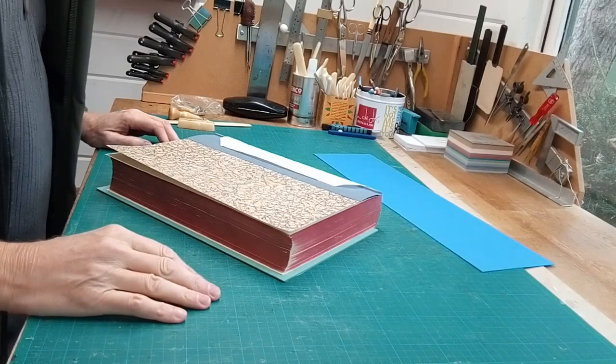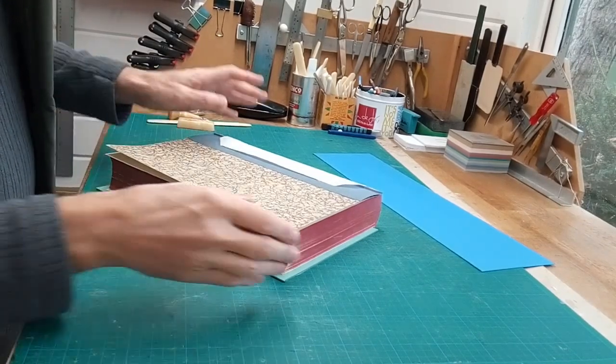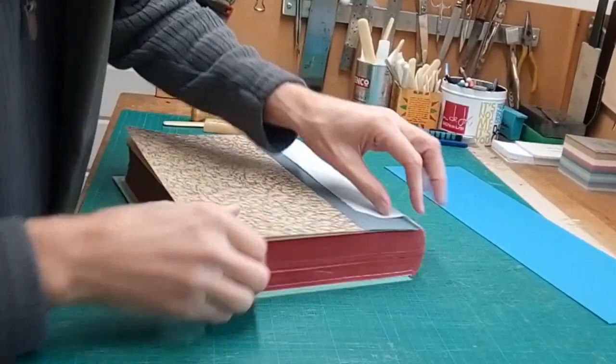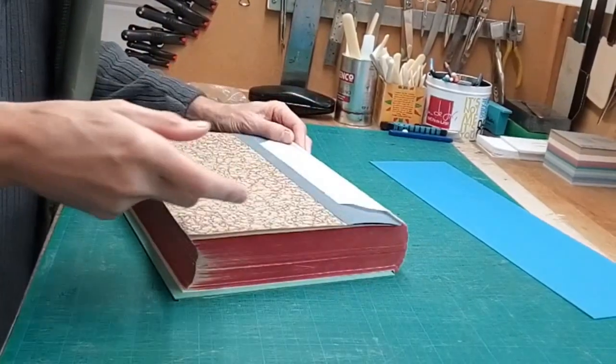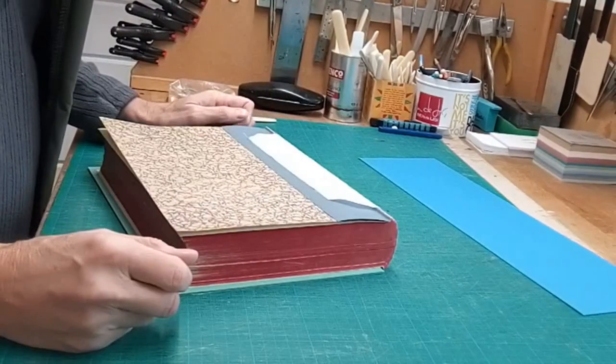A useful technique that you can use on large books, particularly things like Bibles and so on, is to over-sew the shoulders. This basically just consolidates the shoulders and the endpapers and makes it nice and strong in this area. You'll often see when you take apart things like big Bibles that the shoulders have been over-sewn.